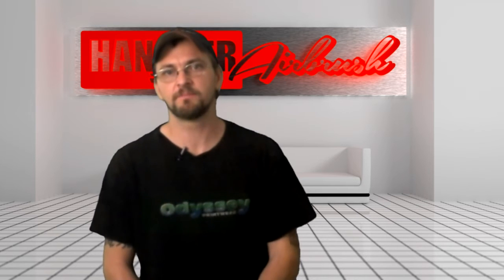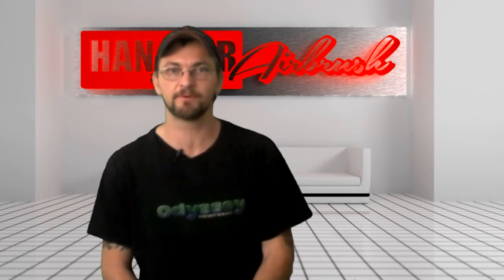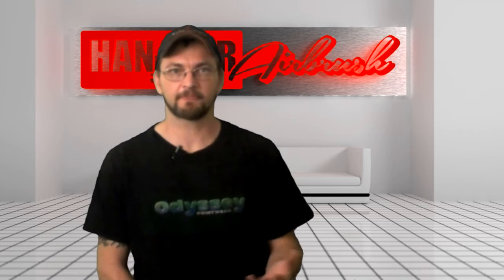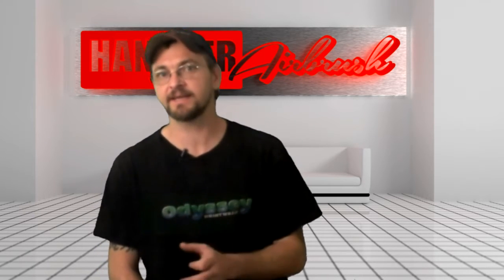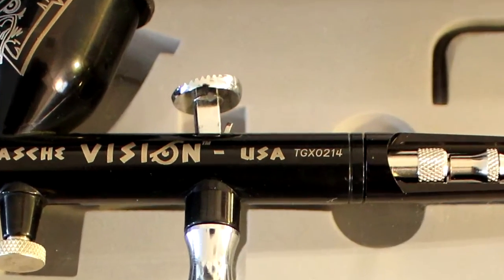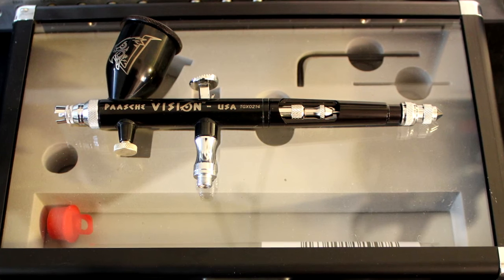I really like how far I have to pull back on the trigger to get the paint to come out. It's refreshing after using those dump-and-run sprayers that I'm used to. I actually get to ease on the trigger and control how much paint I put down, and I really like how the trigger is shaped. It's angled, it fits my finger, and it's got a smooth action.